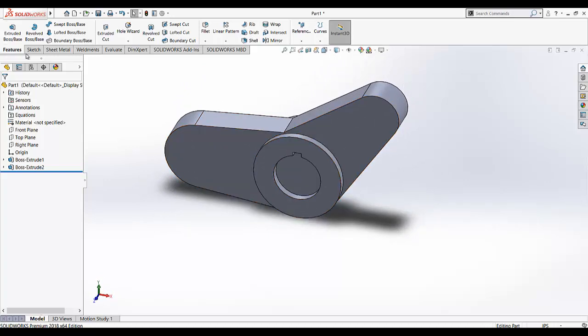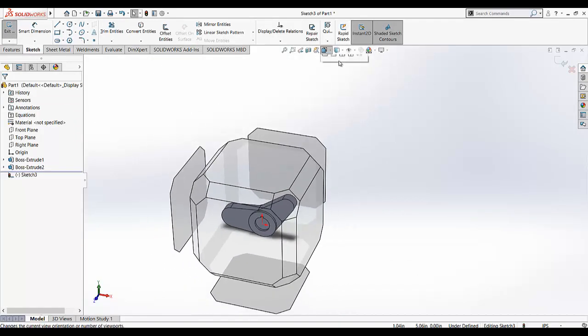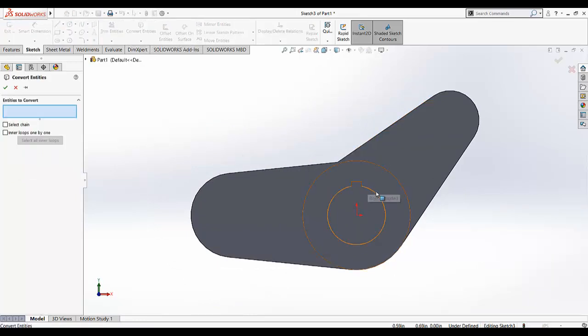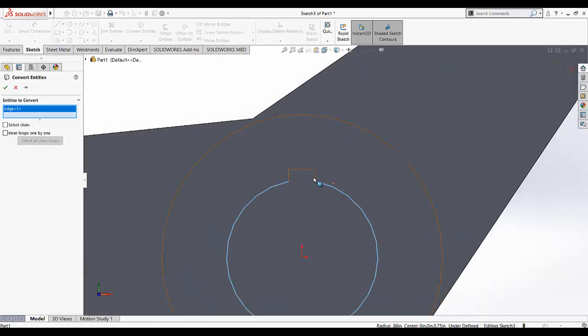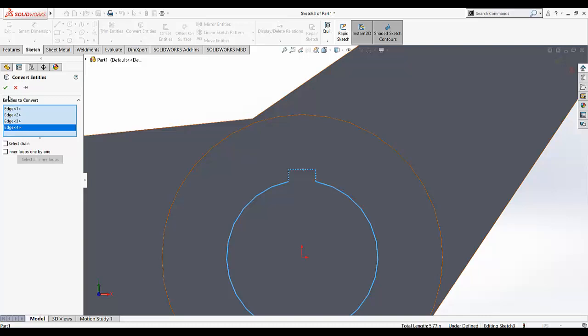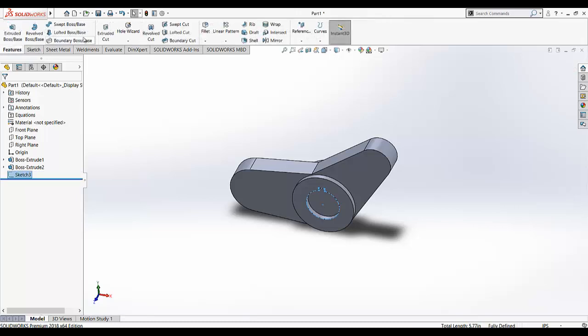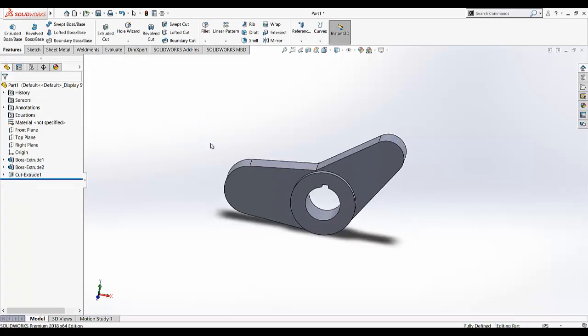Again I am going to sketch — select that face and make the normal view. Go to Convert Entities. Now I am going to convert this circle, this line, this line, and this line. So we made the selection and converted it into the existing sketch, then exit the sketch. Cut and make a full through-all cut, so it will remove the portion.